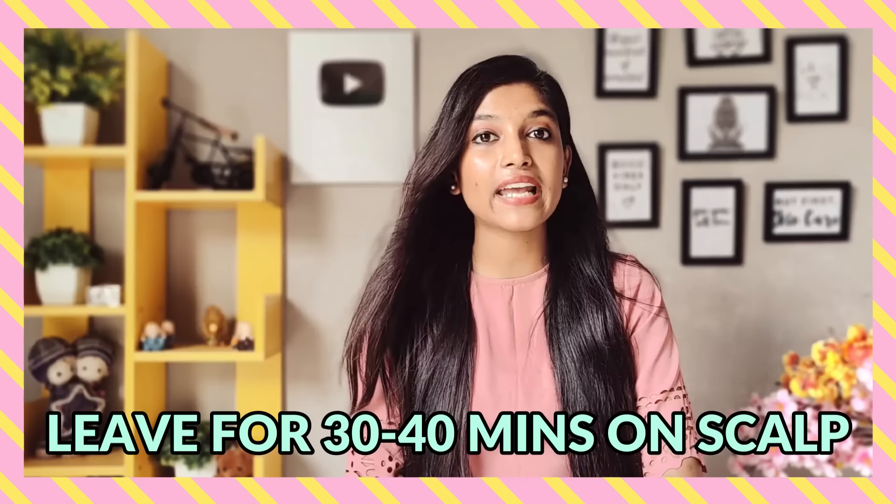Second tip: make sure you keep the rice water on for 30 to 40 minutes. If you keep it on longer than needed, you will not get more benefits. In fact, your hair will become very dry, which means your scalp can get dandruff. So 30 minutes is more than enough.